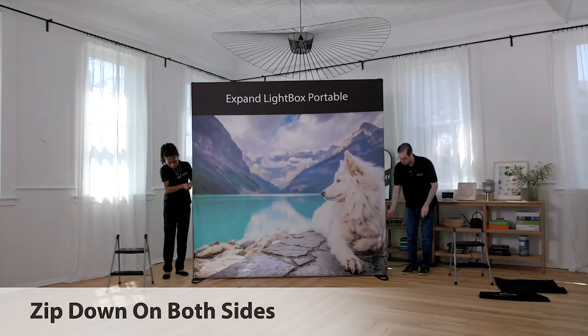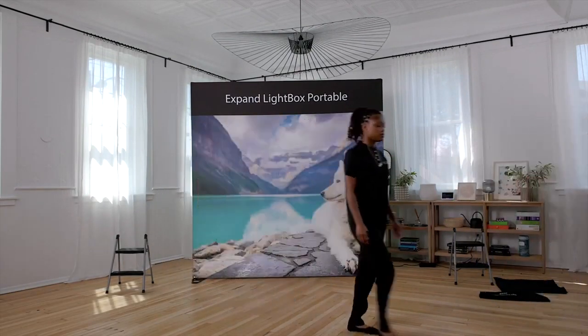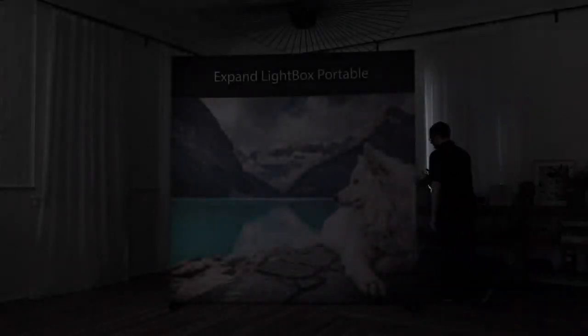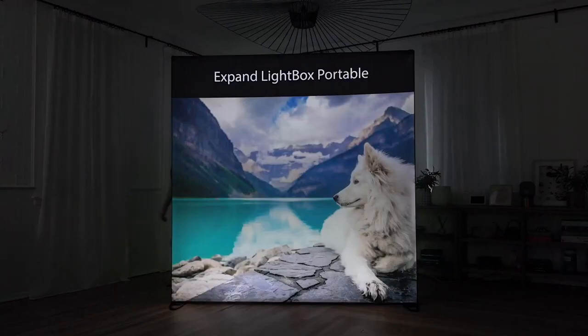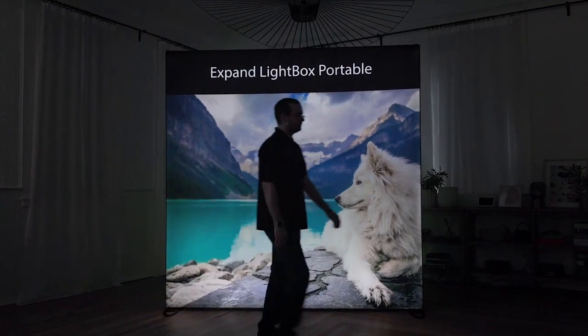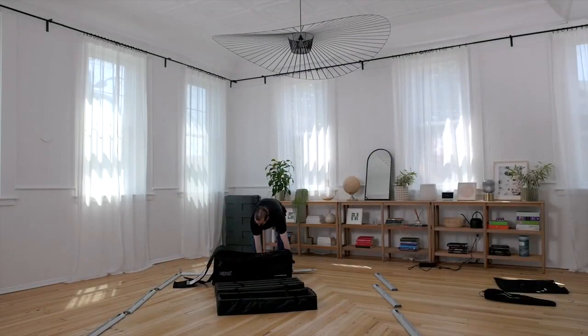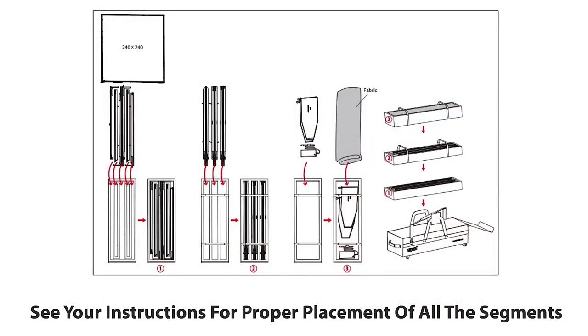Now you can pull the zipper all the way down. That's it! Your lightbox is now ready to impress. To break everything down, simply reverse the steps. See your instructions for proper placement of all the segments.